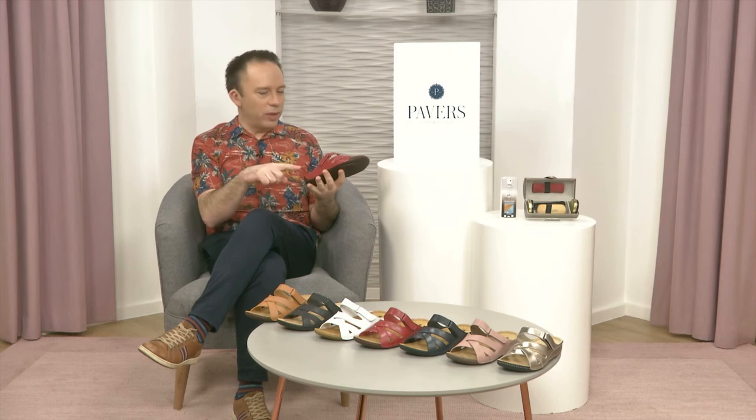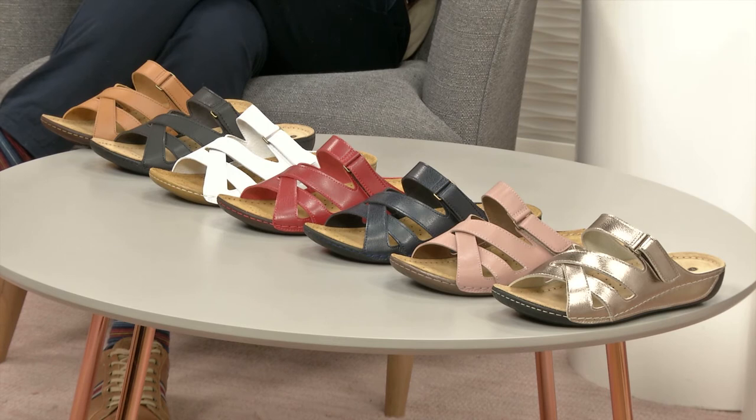This is definitely the year for choice, and colour choice is aplenty going on here. Whether you love a classic block colour, whether you love a metallic, whether you love something different, slightly more subtle, slightly more bold — you've got it here in abundance. We've got one, two, three, four, five, six, seven different colours here for you to look at and to choose from, including that gorgeous platinum. Platinum feels good to have.